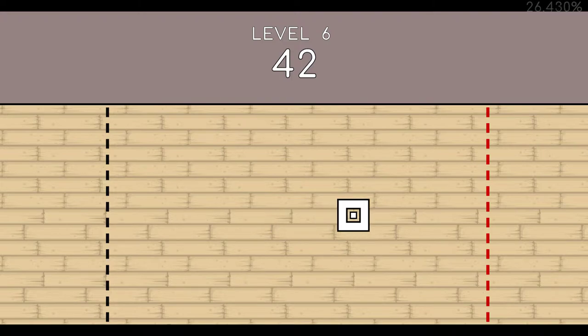42. 43. 44. 45. 46. 47. 48. 49. 50. 51. End of level 6.